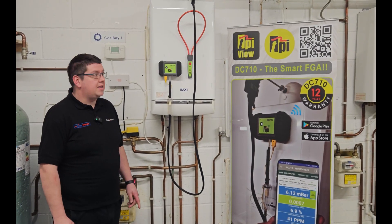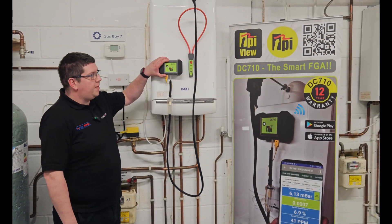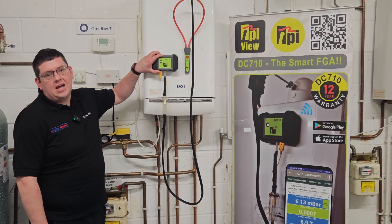Hi, I'm Matthew from the Boy Nomenic Northeast, and I'm here today to talk to you about the TPI DC710 smart flue gas analyzer.